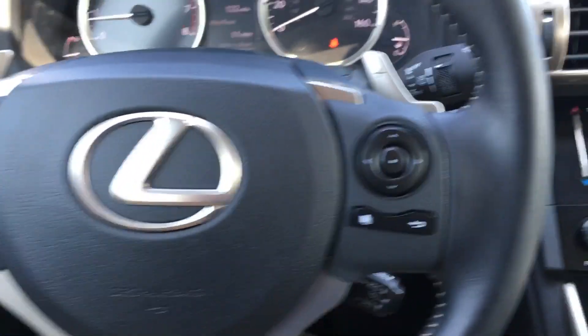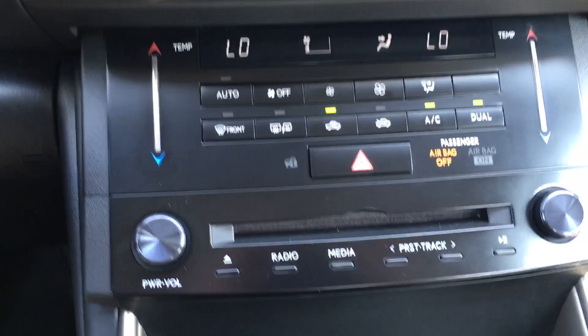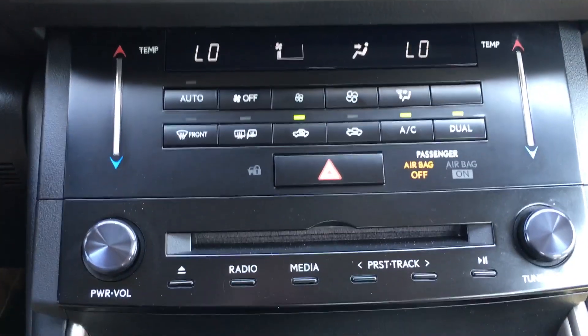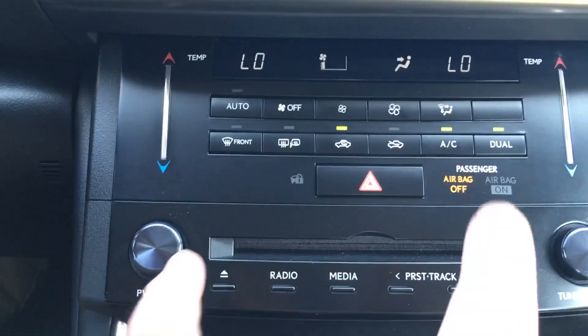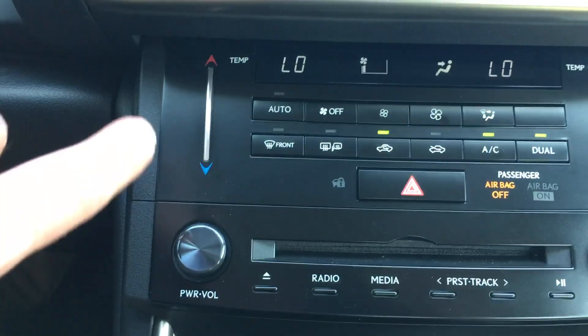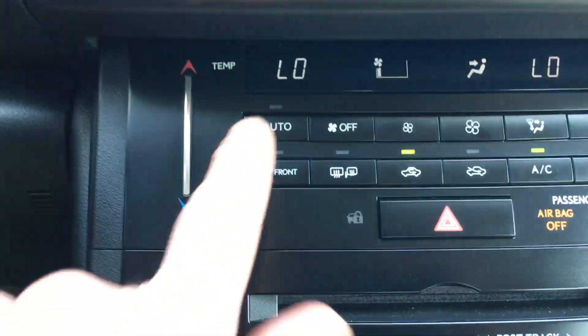This is Mike Altabrando. I'm going to show you how to change the climate temperature on a 2014 Lexus IS 250. As you can see, there are two different climate zones — a driver's side and a passenger side. It's the same on either side on how to do it, but I love this feature.